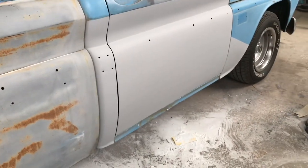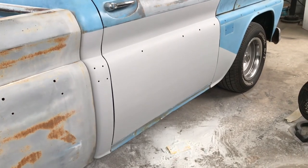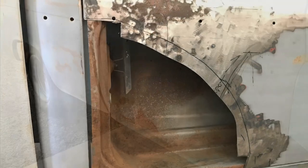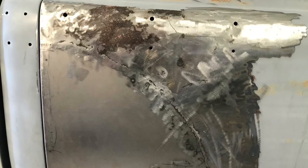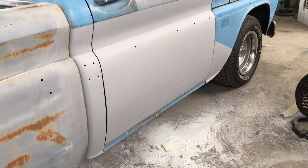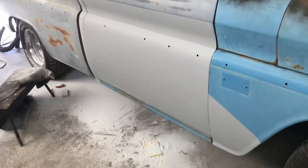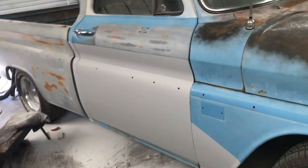I'm going to insert a picture here to show you what it was like before, just as a refresher, and maybe throw a couple in there too of the process. So yeah, you can see it looks way better. I'm not going to feel embarrassed when somebody pulls alongside me on the passenger side at a stoplight or whatever. So that's all done.